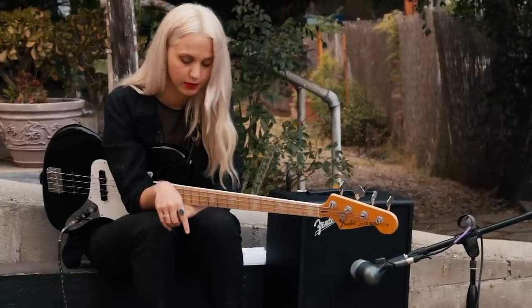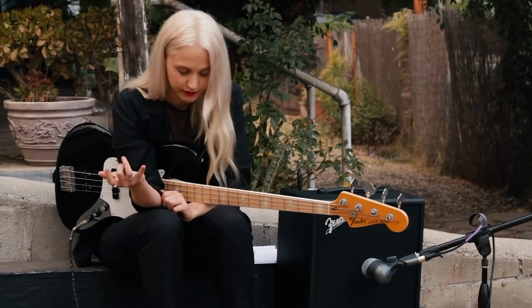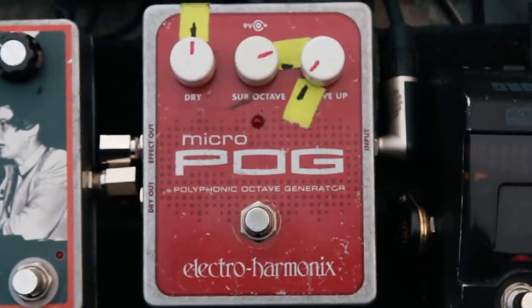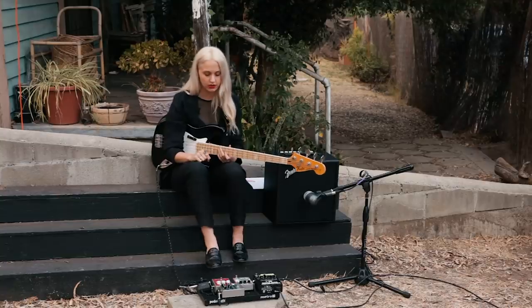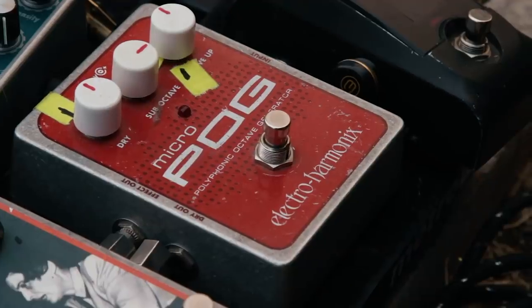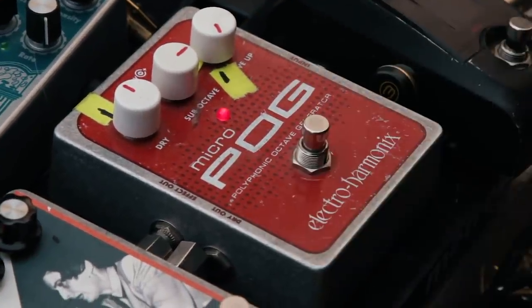Next up I have the Electro-Harmonix Micro POG, which is a polyphonic octave generator. You've got dry, sub octave, and octave up. I kind of use this in place of when there's really simple upright bass happening live — that's not something we recreate — so this takes the place of that. I have it with the octave up all the way down and just the sub octave on.